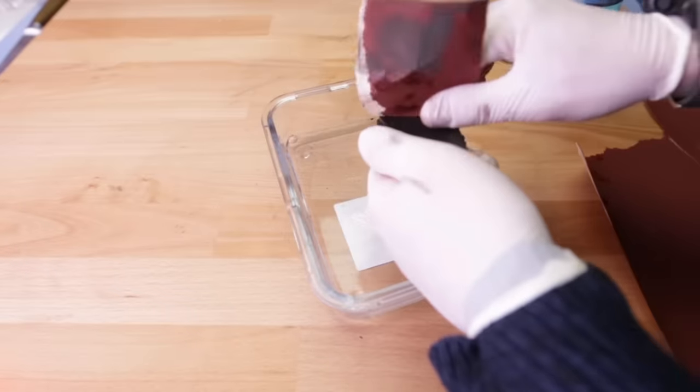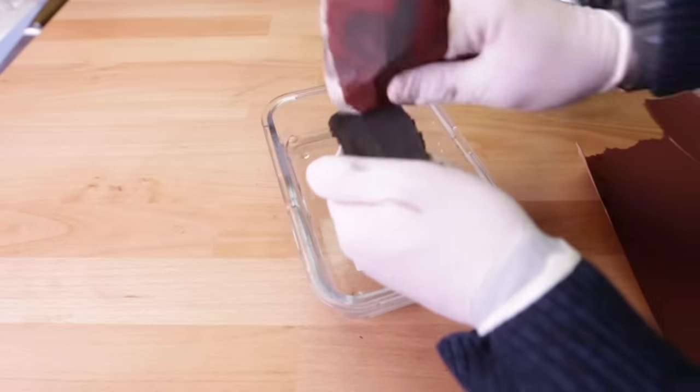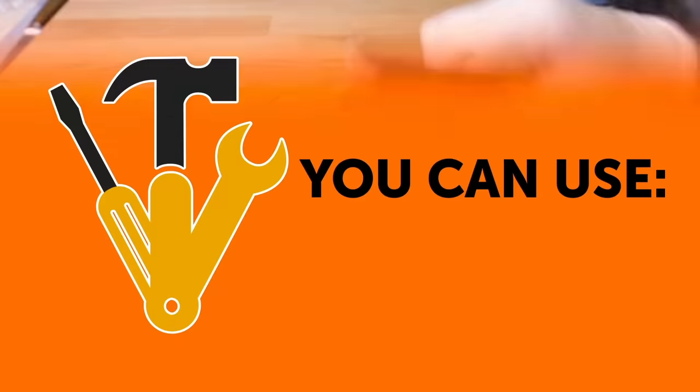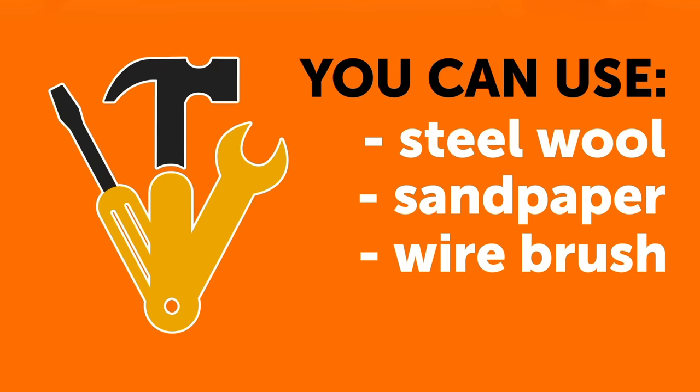But if the item is something that doesn't need to look perfect, like a shovel, an outdoor faucet, or chains in your backyard, then scrub to your heart's content. For scrubbing, you can use steel wool, sandpaper, or a wire brush. If you don't have those items, you can crumple up some tinfoil and use that.